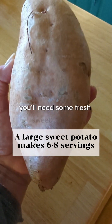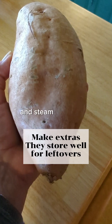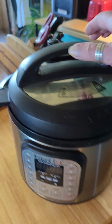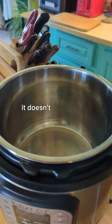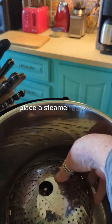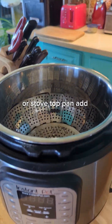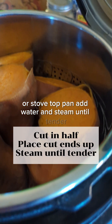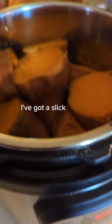You'll need some fresh sweet potatoes that you will cut in half and steam until tender. I like using my Instapot year-round — it doesn't heat up the kitchen during the hot summer months. Place a steamer basket inside your Instapot or stovetop pan, add water, and steam until tender. No need to peel your sweet potatoes — I've got a slick trick to show you.